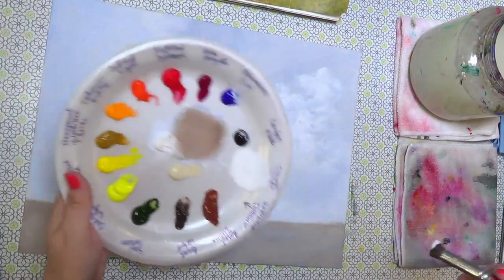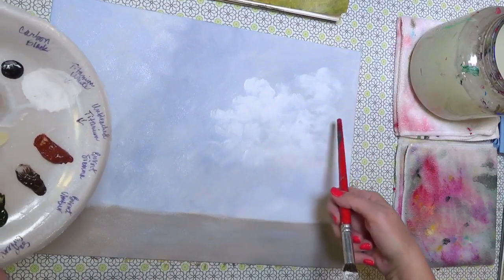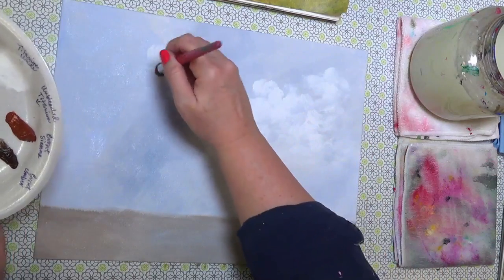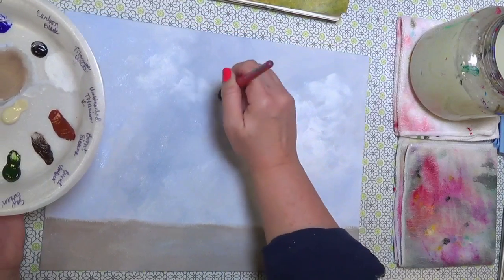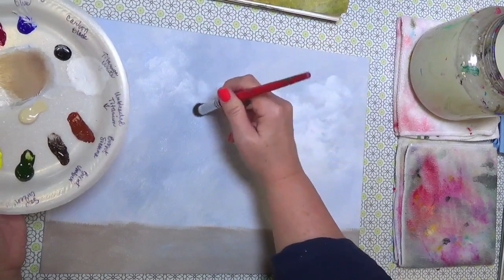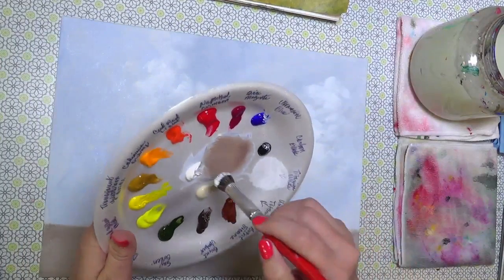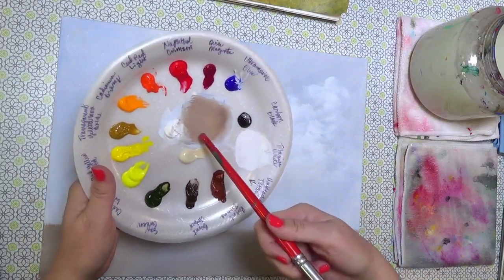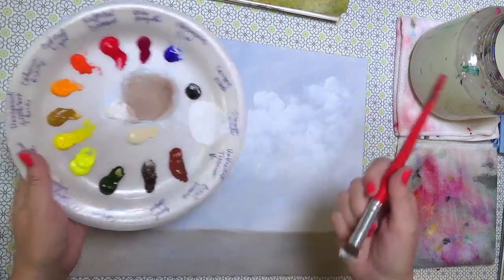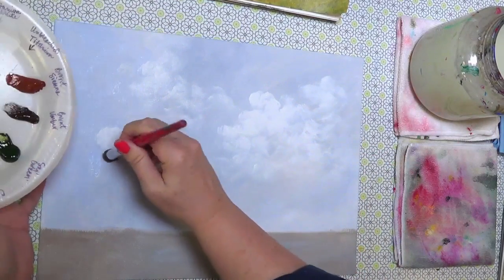Keep the brighter colors up toward the top and leave some blue gaps showing through so you get a feeling of depth. Most of this will be covered by trees but it'll help to have it peeking through here and there. The cloud color is burnt umber, titanium white, a little bit of blue, and a little bit of black.